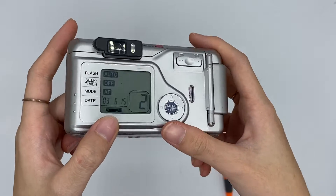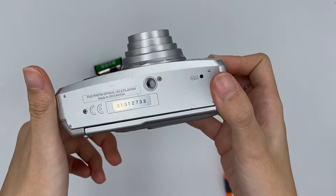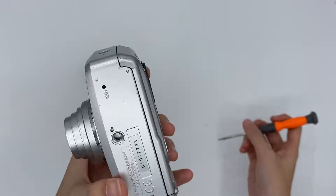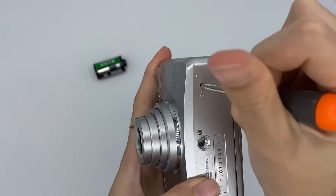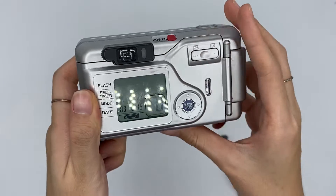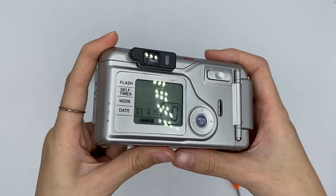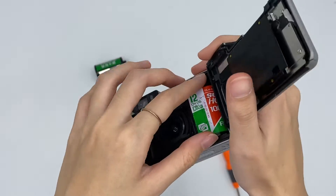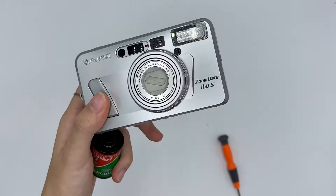This also shows that the battery is at 50%. For the rewinding, it's an auto-rewind camera, but I'll show you how to do it manually. If you want to rewind, you can just take a sharp thing and push it. It will rewind until it becomes 'P', then you can open it. The film is rewound and you can go get it developed.